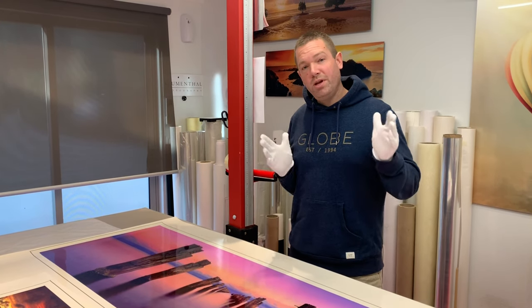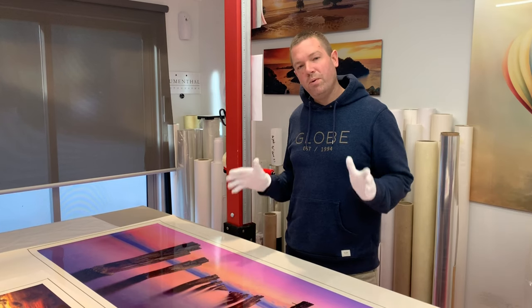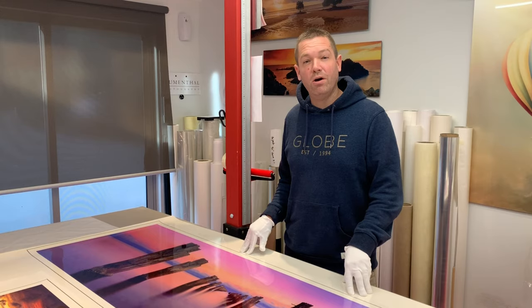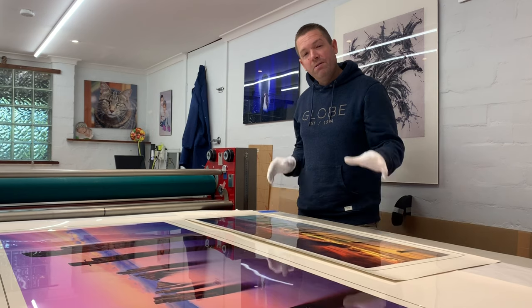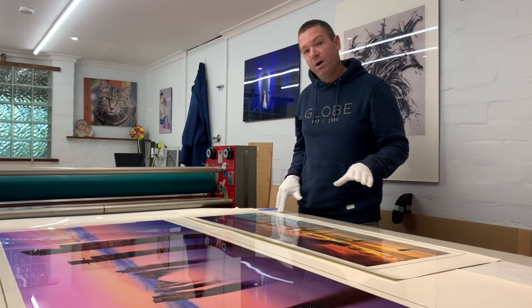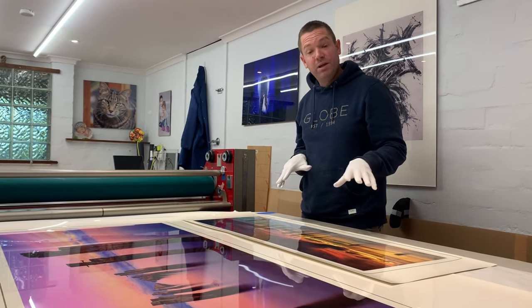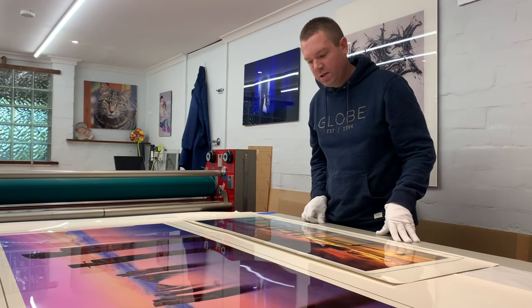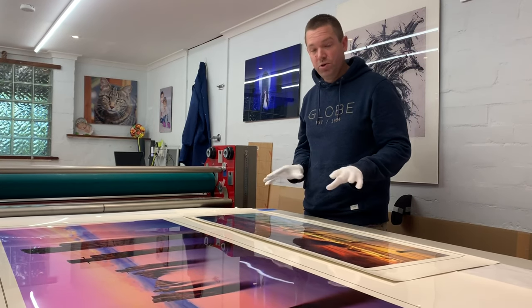Obviously when you put it in UV light that is certainly going to affect that, but that's why we use premium quality materials to ensure that we lock in the lifespan of the print. So before I sign and title the prints, even though the prints have been inspected thoroughly by the print lab, it always pays to do a final inspection. Both myself and Tom, who does our mounting, go over each print very carefully with a fine-tooth comb, just to make sure that there are no printing flaws or anything wrong with the paper such as scratches or dirty marks.